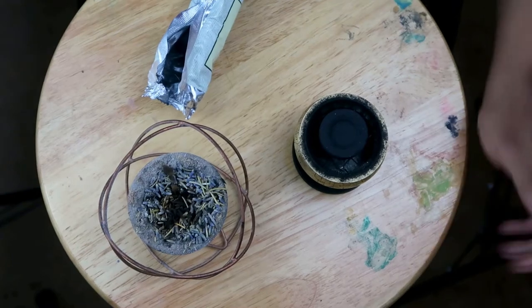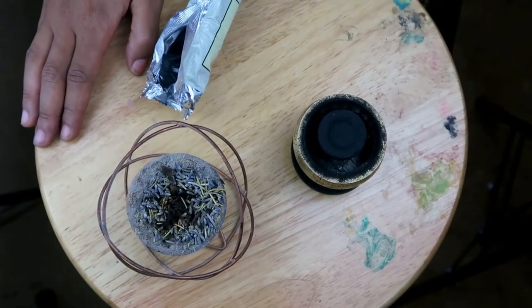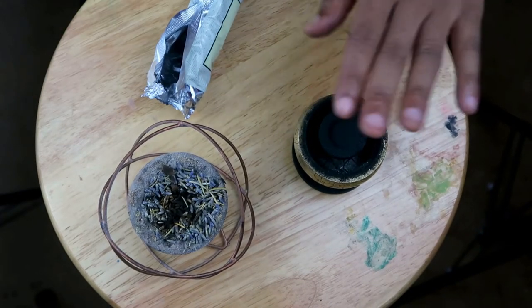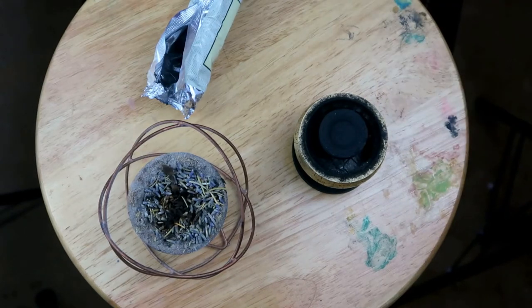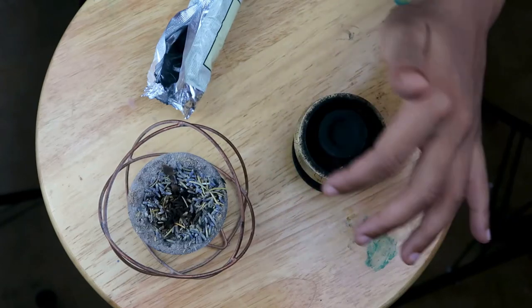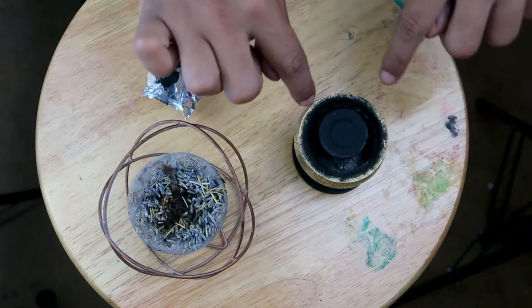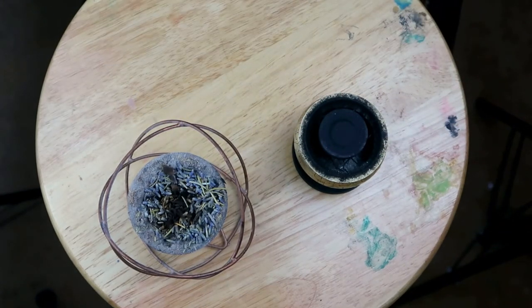This is actually a bar stool I've been using as my arts and craft table this entire time. Alright, so the sparks have gone out. You can wave your hand above it and you can just feel the heat emanating from it. Now we're going to wait until this coal gets a little gray around the rim, and then let's get started on our incense.